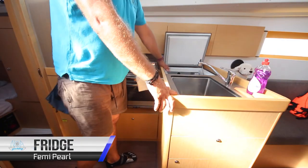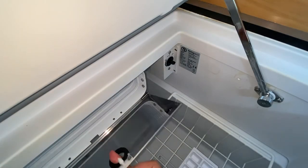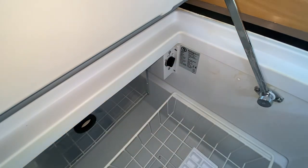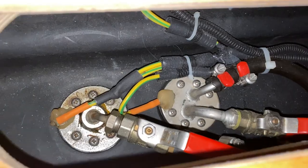Femi Pearl has one main fridge which is located here. It has a cool box in the top for freezing ice and a temperature dial. We suggest setting this to about 4 or 5 in the middle in order to save power. The fuel shut-off valve is located in the aft starboard cabin underneath the bed. In this position it is on; turn 90 degrees to shut off the fuel to the engine in an emergency.